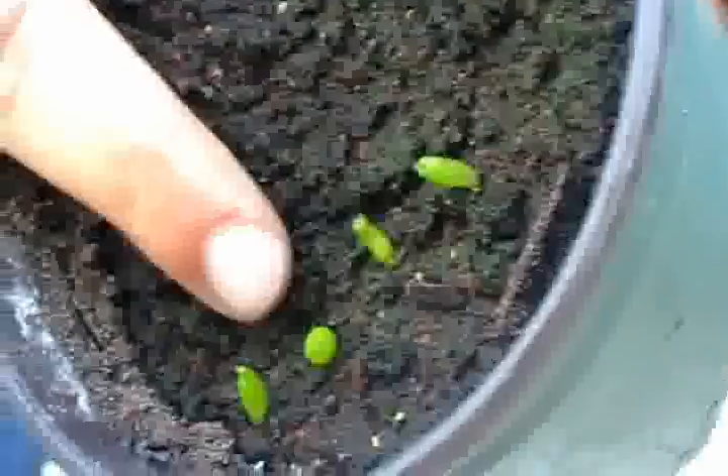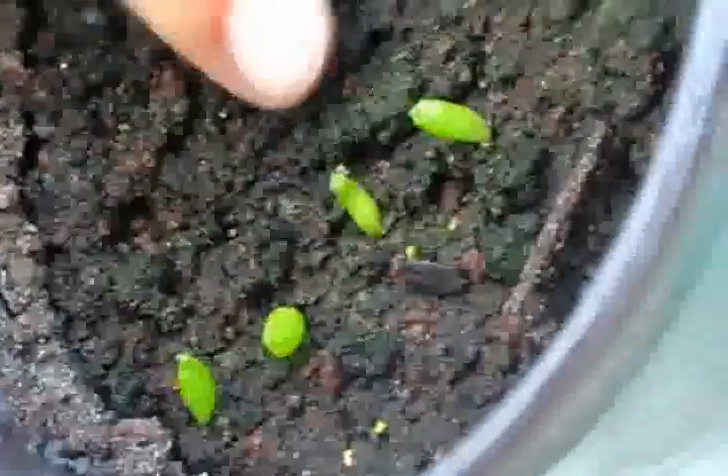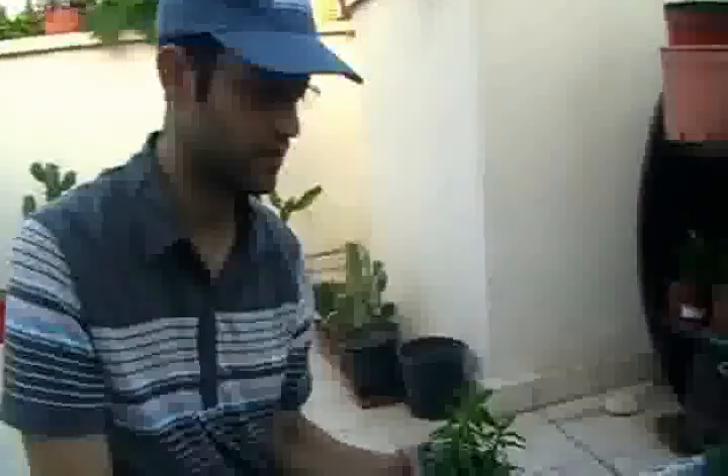This one is too thin, so I'll take this one — it's better. 10 centimeters is ideal because it doesn't change much of the growth rate if it's bigger; it just takes more time to grow. 10 centimeters is enough.